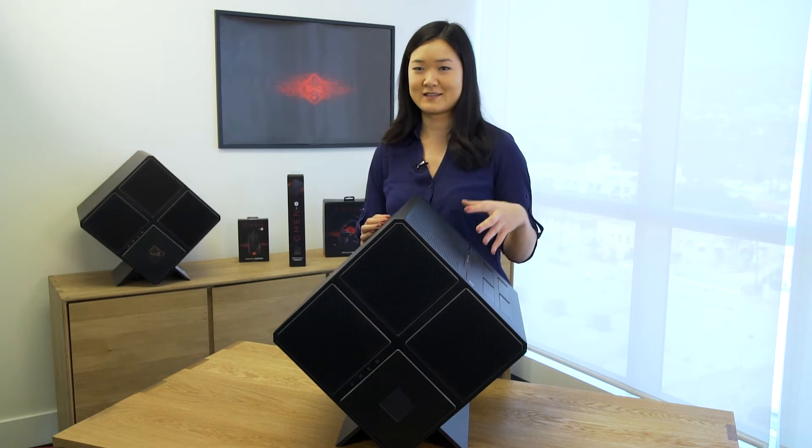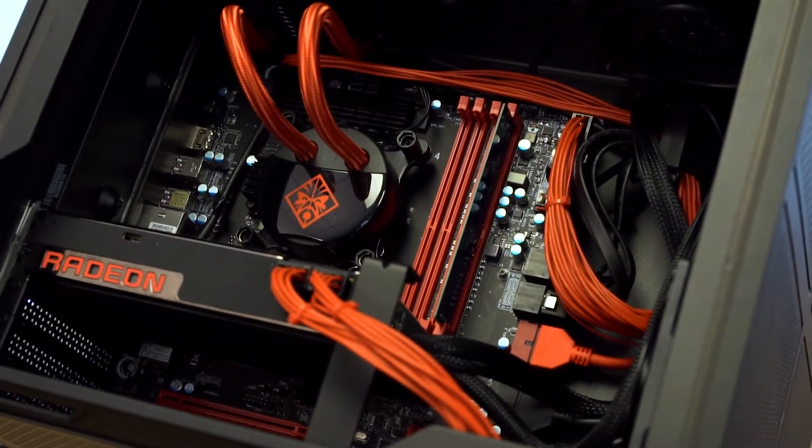We built this out of steel. The chassis is angled, so you get really easy access to all the internal components. It's got a standard micro ATX motherboard, so anything you buy off the shelf or aftermarket, you can just slot right in or swap right out.